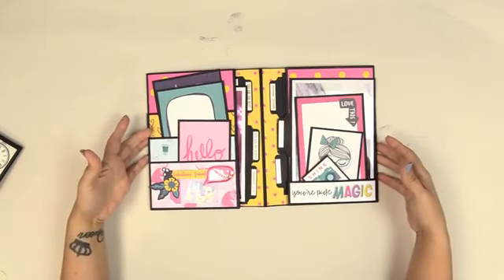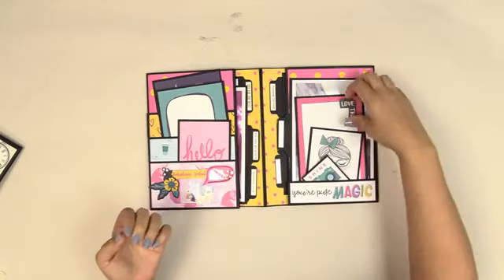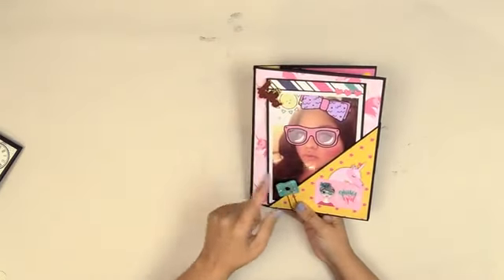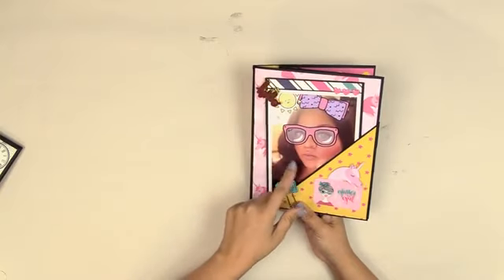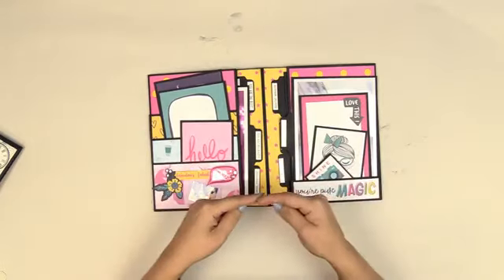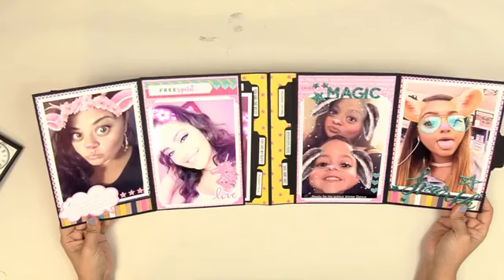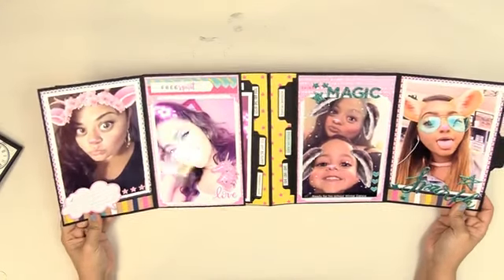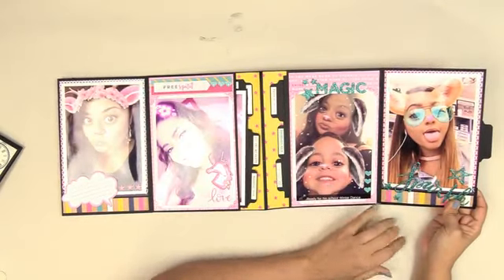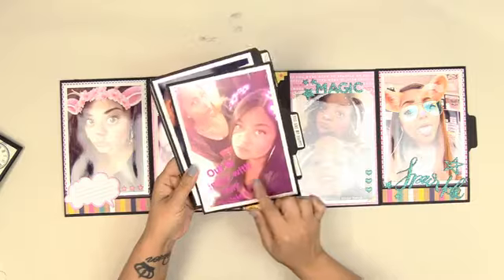When you open this up you're going to get a spread where you can actually tell the story of a single subject. This particular one is about my sister and her selfies — my sister's children and their selfies. These are Snapchat pictures, and I'm sure many of you are familiar with that. They're just in your phone and that's it, but look at how cute when you take them out of your phone — how absolutely adorable. These are all in the five-by-sevens: my sister again with her beautiful daughter and her son, my nephew Noah.